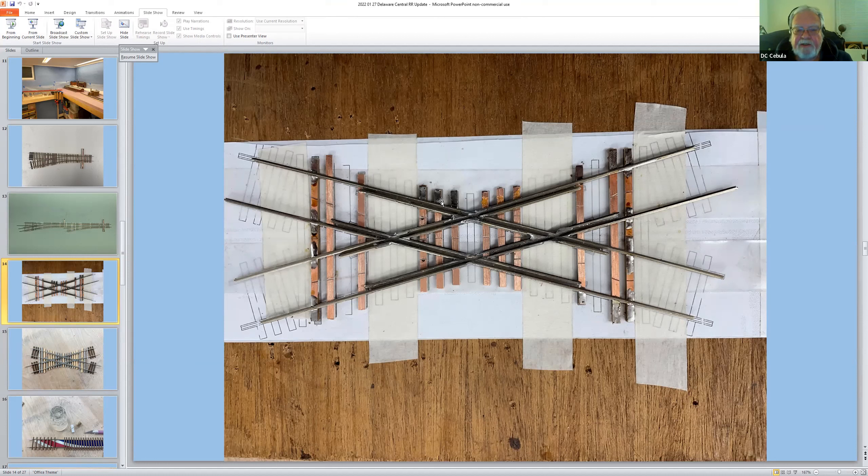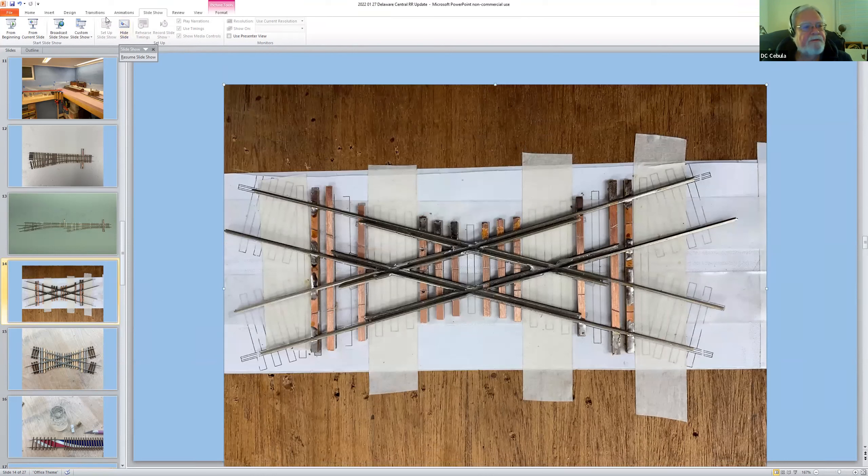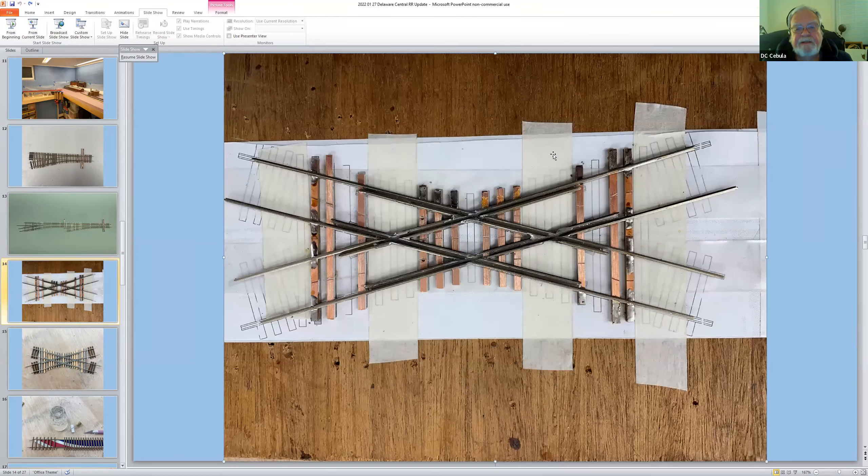My grand plan was to use double-sided Scotch tape to hold the turnout to the paper while I worked, but it disappeared, so I used regular Scotch tape flipped over to hold it down — that's why you see the strips of masking tape. So that's going to be where the wood ties go. It's all soldered in position, rigid, and I've cut the gaps where they need to be.